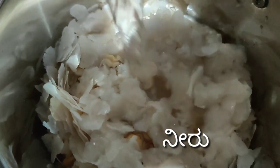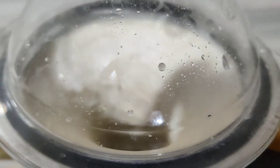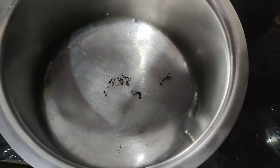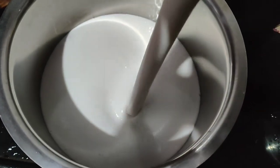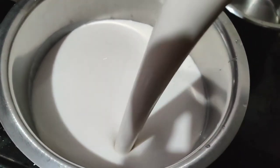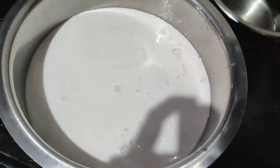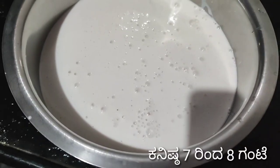Then add a little bit, add a little bit more, and add a little bit again until the mixture is ready.